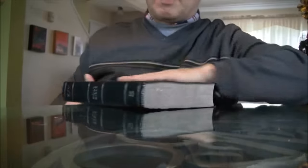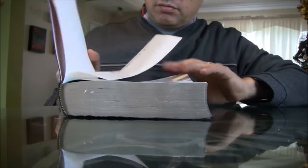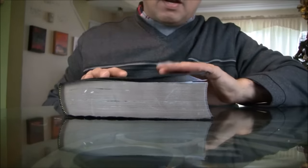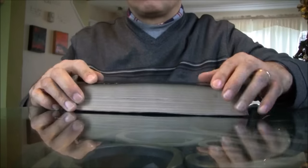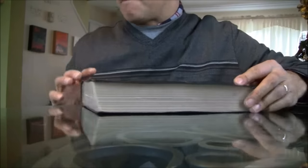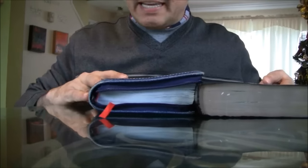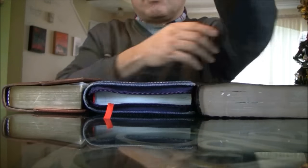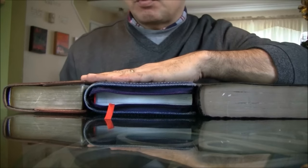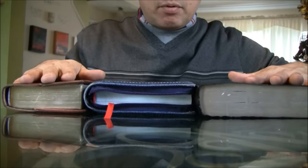Let me show you my Bible. This one was given to me by my wife, and I haven't had the chance to make a cover yet — but eventually I will because I want it to be nice and protected. So we have three sizes here: small, medium, and large Bible.